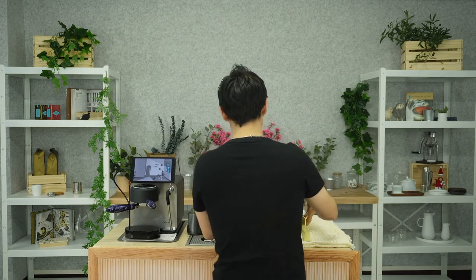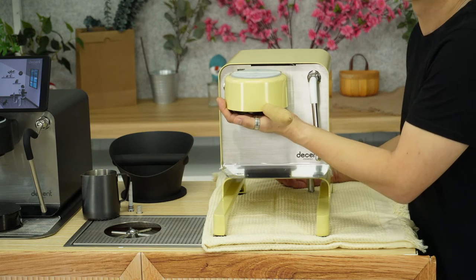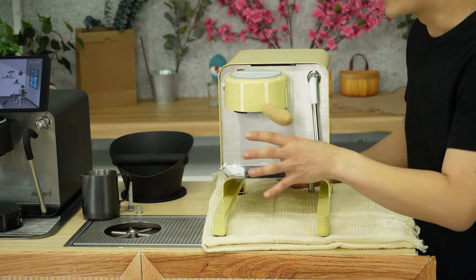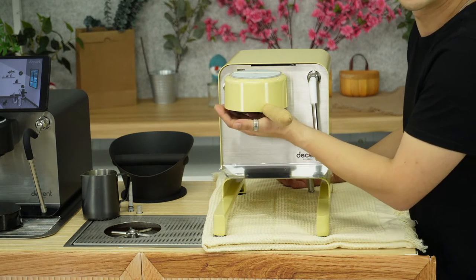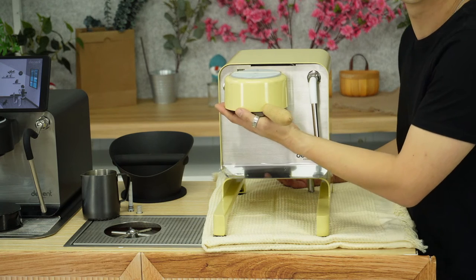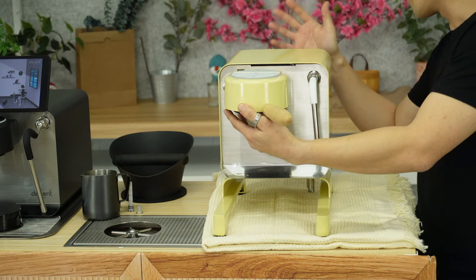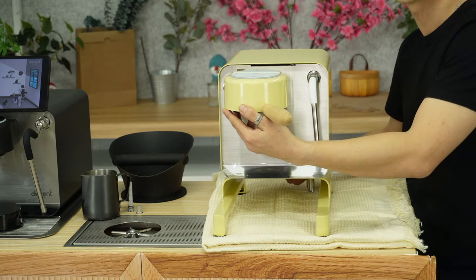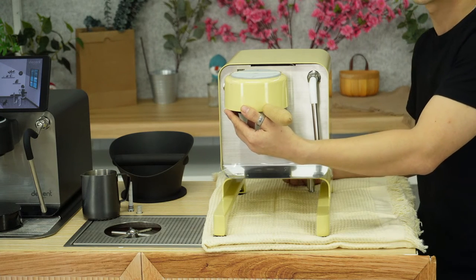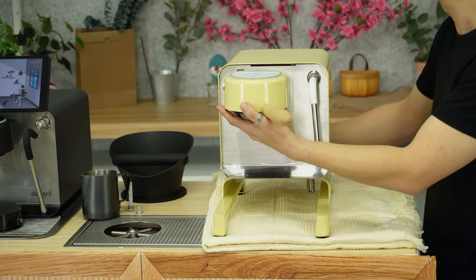I'm going to flip this over now and go through the access points on where best to hold the DE1 — one being just under the group head itself. This comes with a warning: if you haven't turned off your machine early enough, I'd advise wearing gloves or having a towel because it will still retain a lot of heat. Your second hand comes from the back. Depending on the model, if you have a Pro, just lift underneath the chassis; if you have an XL or double XL, there's a little handle point you can easily grasp.